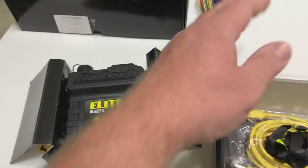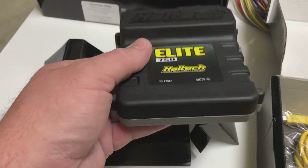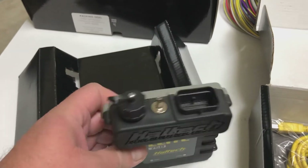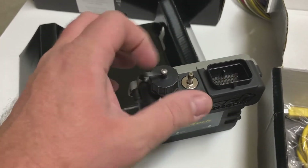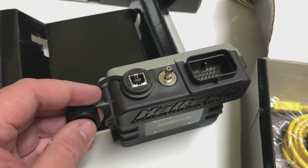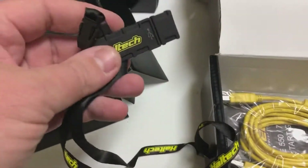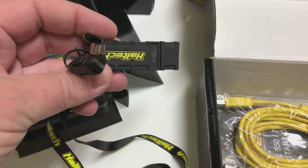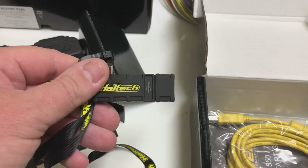Let's see what we get amongst all these goodies. We've got the ECU itself — it's finished very nicely, looks good, feels good. That's what you'd expect from a premium product and that's what Haltech is. This will be where we connect our cable in to tune, and there's our cable there. We've got what looks like a rubberized USB stick — I'm guessing that has software on it and probably a place to store your different tunes. From memory I think this one can store two different tunes, but Tim will update me on that as we go through installation.